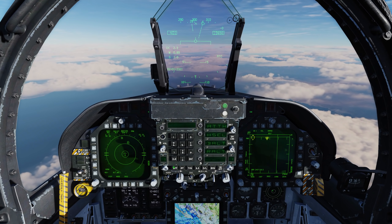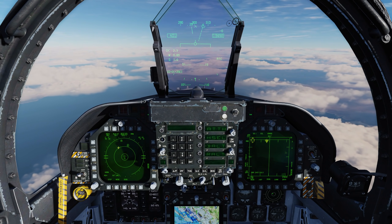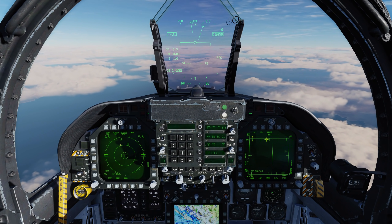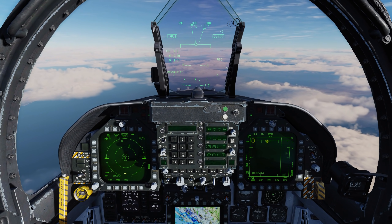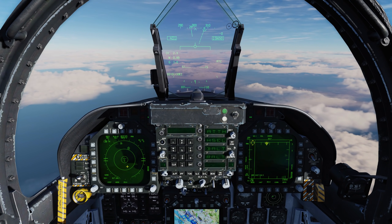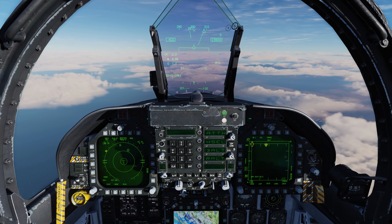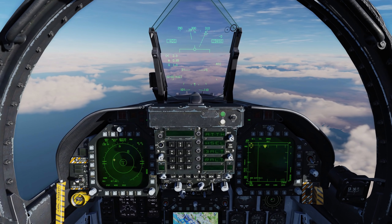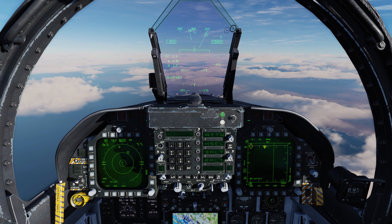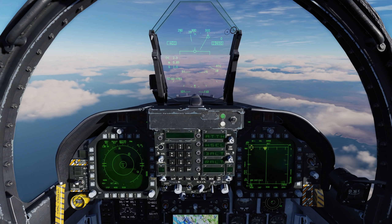Press forward and you can see it's already starting to dispense chaff out there against that SA-6. Let's go to mode — now we're in auto, and even without having to press the countermeasure switch, it'll automatically start that program. Just have to be careful here, because being in either semi-automatic or automatic mode is a quick way to burn through your countermeasures pretty quickly.